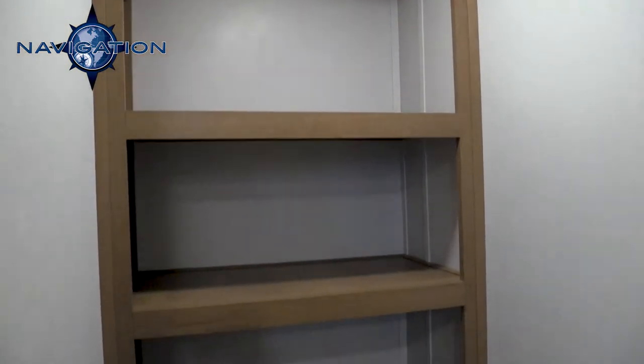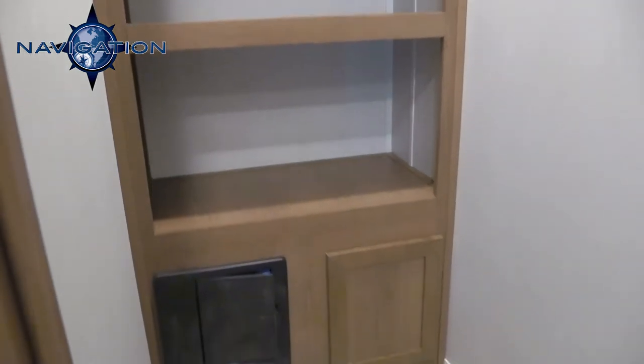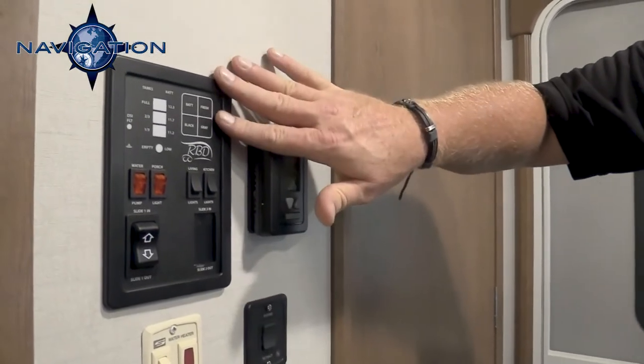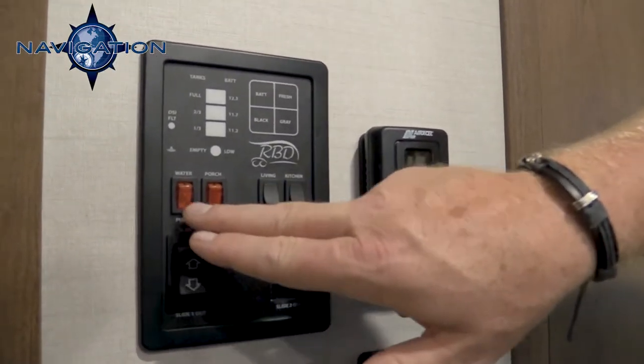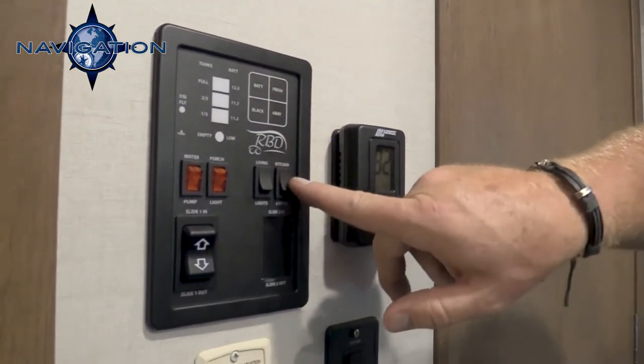Now we are on the inside of the Navigation 291 DBS. As you walk in the door, we have a huge walk-in pantry with four shelves, two coat hooks, and easy access to all of your circuit breakers. Another neat thing is our control center on the side wall — you can move your slide outs in and out, your porch light, your water heater, all of your tanks to see if they are full or not, and your living room and kitchen lights.